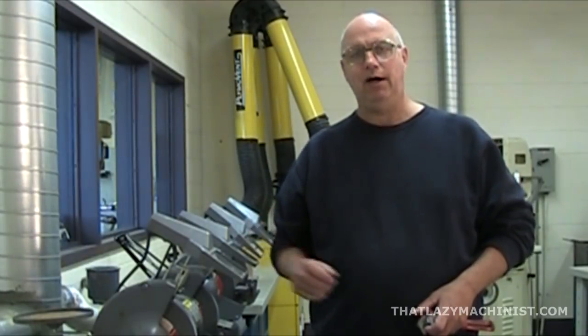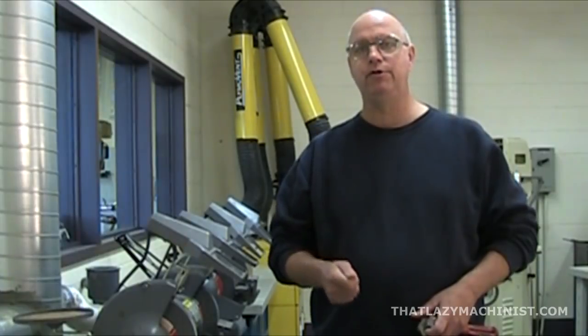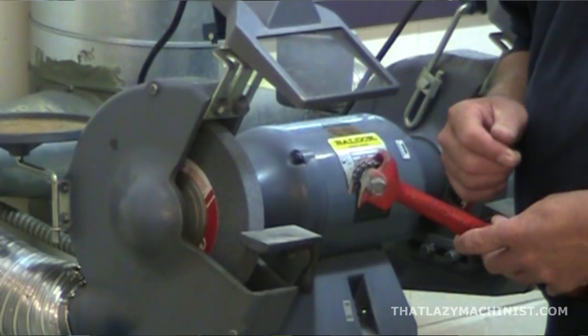Now that you've trued up the wheel, you're ready for cutting. But as you cut, your grinding wheel is going to wear. If you don't abuse the grinding wheel and work properly — not pushing your workpiece too hard into the wheel — your wheel will stay true. But it is going to get dull and packed with metal particles, so you're going to want to sharpen it every now and then. To re-sharpen your grinding wheel, you can use the diamond tip we just used, but faster and easier would be to use a Desmond dresser. You cannot true up a wheel with a Desmond dresser, but it will sharpen your grinding wheel.